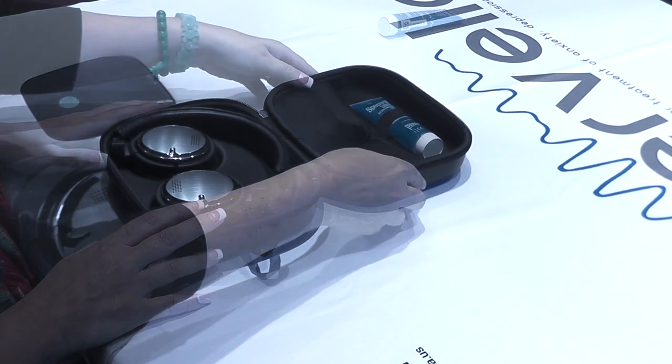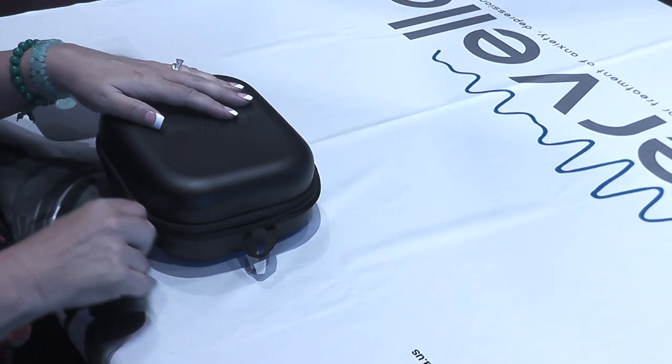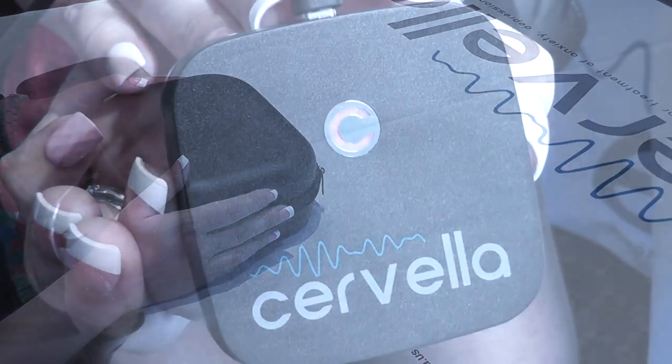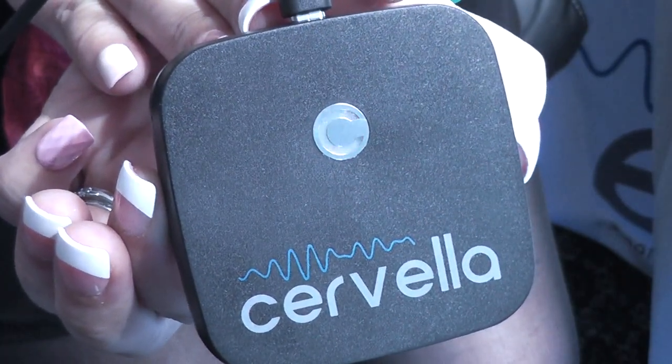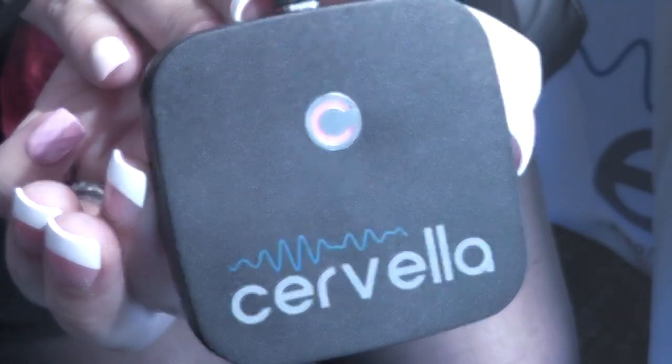When not in use, store your Cervella device and its accessories in the included protective carrying case. Charge both the Cervella device and the stereo headset fully before the first and each subsequent use.